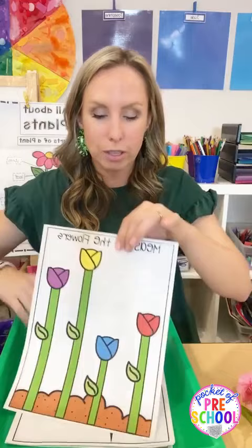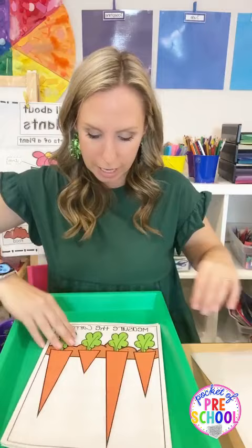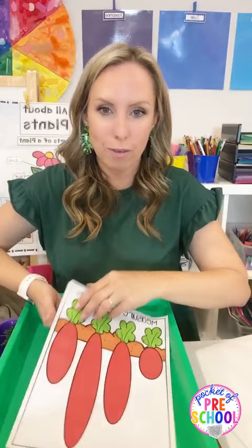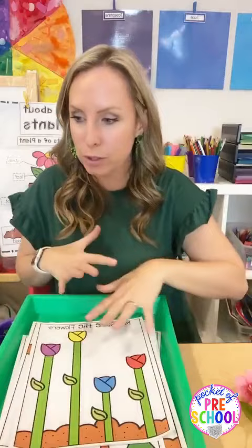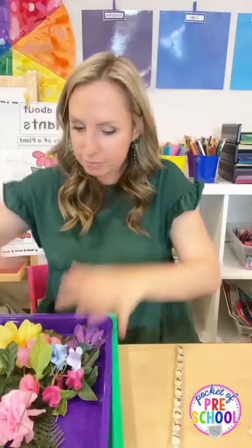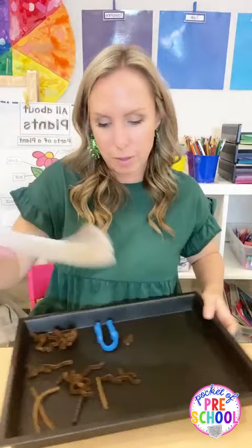If you want a printable to measure, this is the one in my plants center - they can measure flowers, carrots, trees, corn stalks, or radishes. It also comes with a worksheet. All the math and literacy printables are in my center pack - pick how you want to do the activity and do what works for you, your classroom, and your kids.